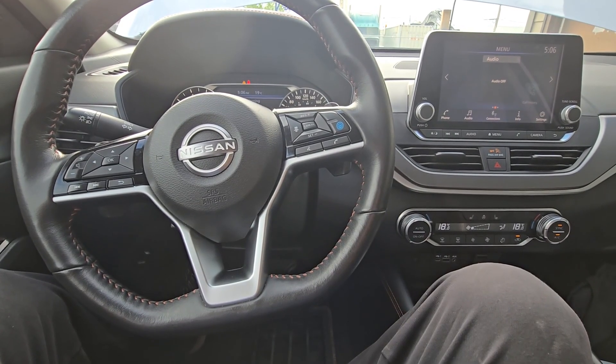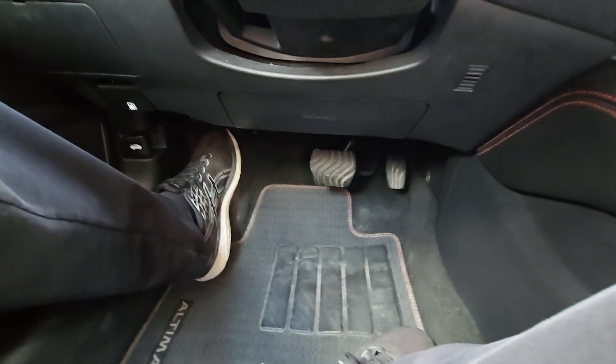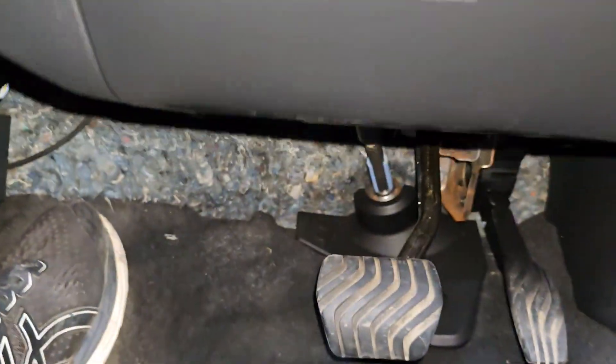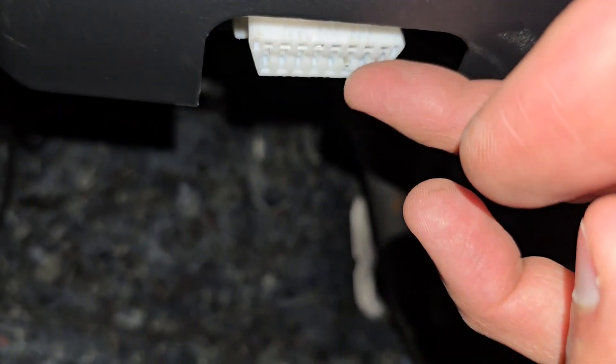The OBD2 port on these vehicles is located deep under the steering wheel. I will try to turn on the flash on my phone to show it to you. So it's going to be right here — you see this white port.